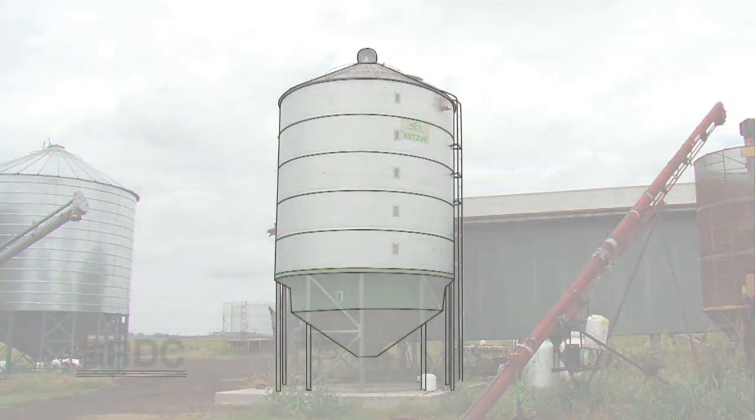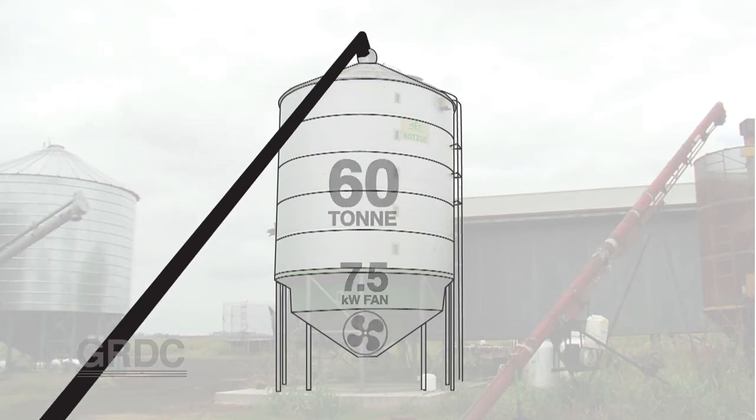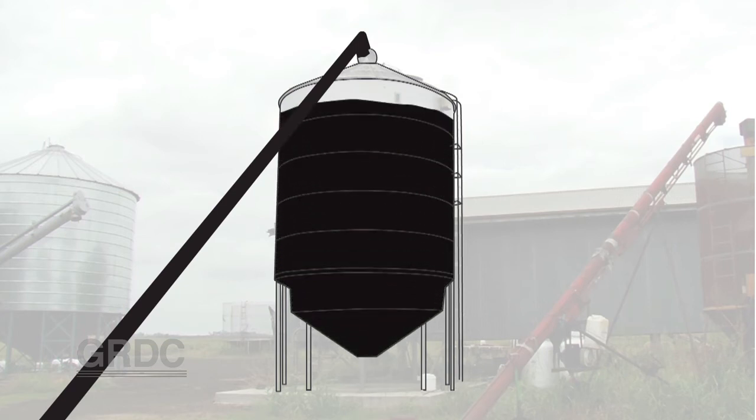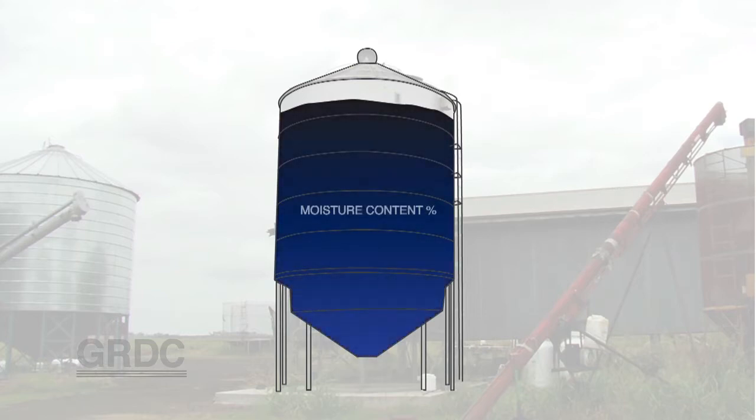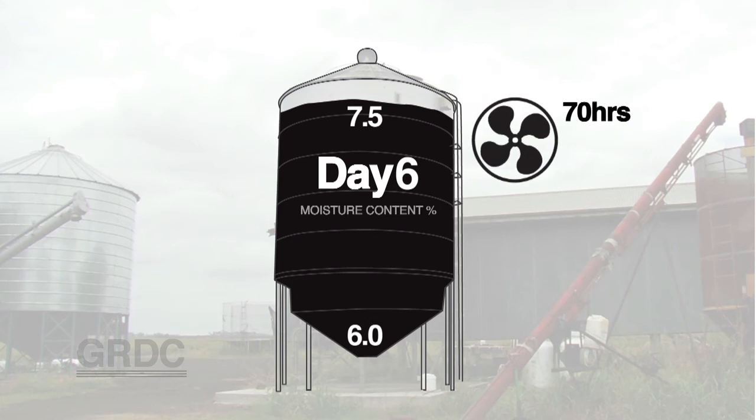What can we expect from aeration drying? Looking at the example of the 60 tonne Kotsa drying silo with the large 7.5 kilowatt fan, we placed 30 tonnes of sunflower seed ranging in moisture from 12.5% at the base through to about 9.5% moisture content at the top of the silo. Over six days we removed at least 3% moisture content from all areas of that silo. That took roughly 70 hours of fan run time, costing about $140 in electricity — roughly $5 per tonne over five to six days.